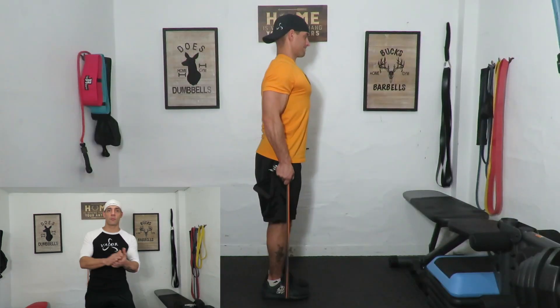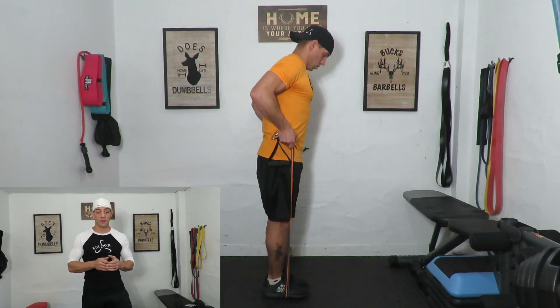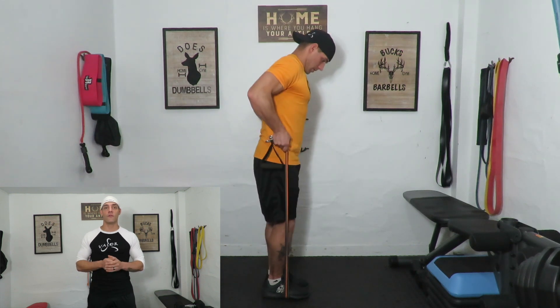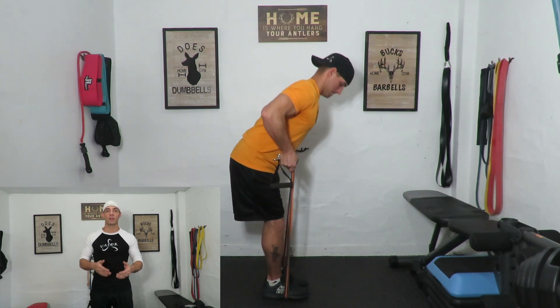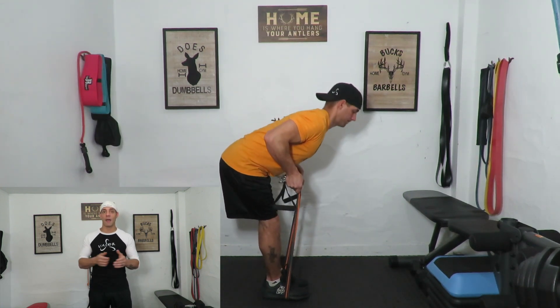No good leg day is complete without going from your quads to your hamstrings, and we're going to jump right into that. This is a straight leg or stiff leg deadlift. You're going to stand on your resistance bands and adjust to where you need for tension. You're actually going to pull yourself to the floor with the bands instead of letting the weights do it for you like with dumbbells or a barbell. Three sets, ten reps — really get your hamstrings activated.